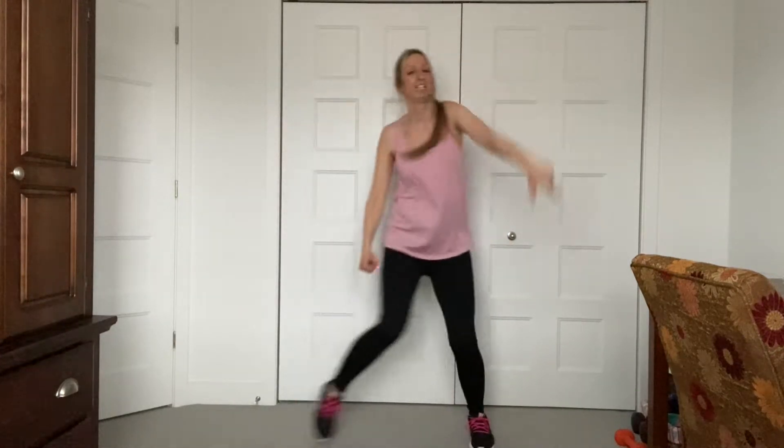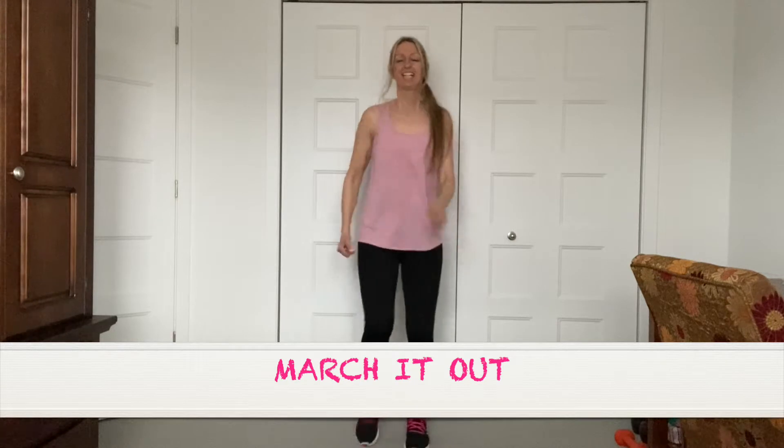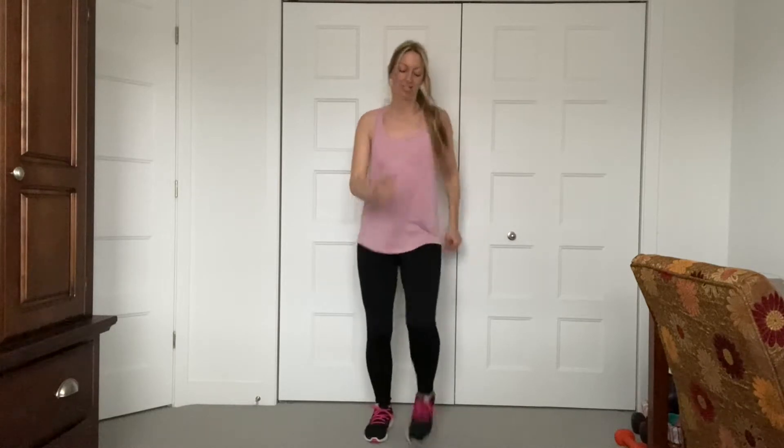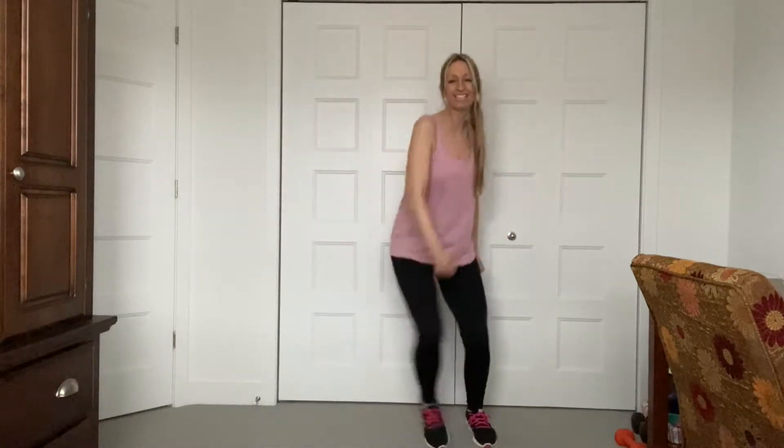Shoulder rolls. Just feel the music. Other way — shoulder rolls. Back to the march. We're just going to change the march. Abs in. We're going to go out and in. Out, out, in, in. Good — nice and tall. Keep that core engaged. Keep going. Out. In. Breathe through it, guys. Inhale, exhale. In and out. In and out.